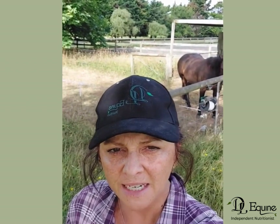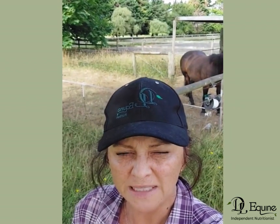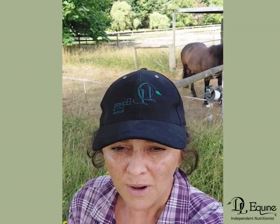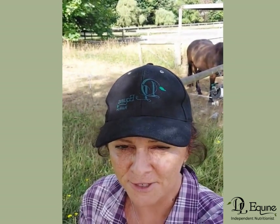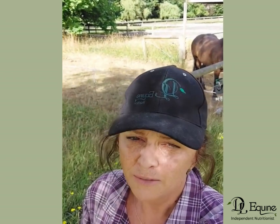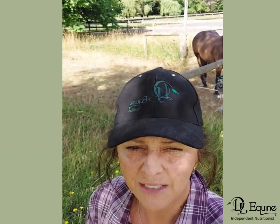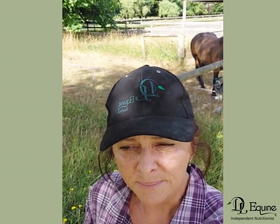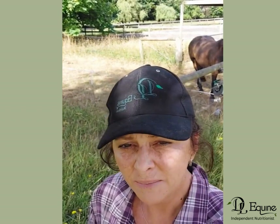Hi guys, it's Dale from DL Equine. I thought I'd bring you outside with me today on this hot lovely morning and give you a quick amateur video on strip grazing. This video is for clients who want to learn about strip grazing — not for those who can't or don't want to. I strip graze very quickly because I have a quarter horse who's very small and I'm not really riding at the moment due to shoulder surgery, so he's getting practically no exercise and he's always prone to fat.